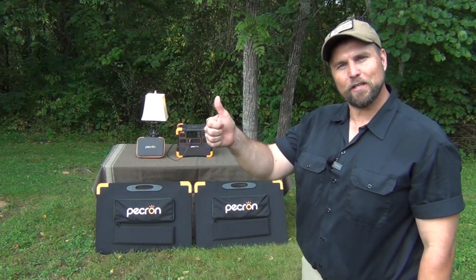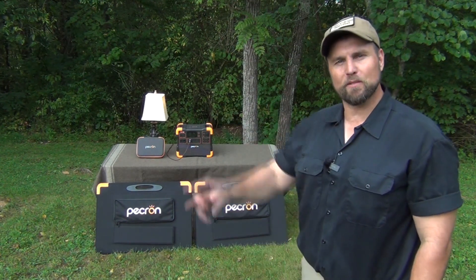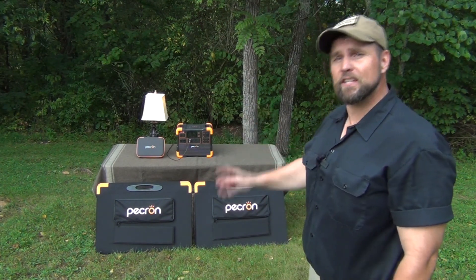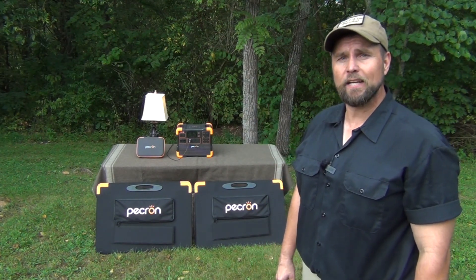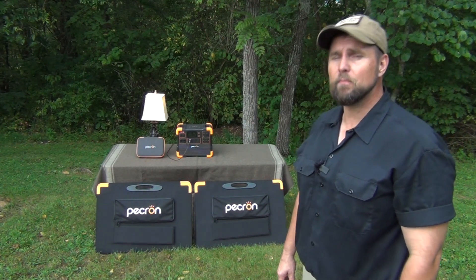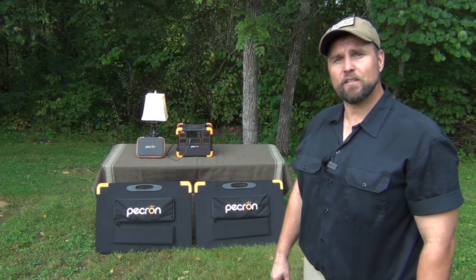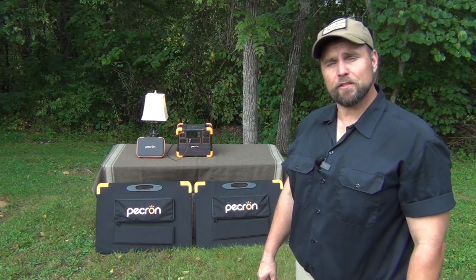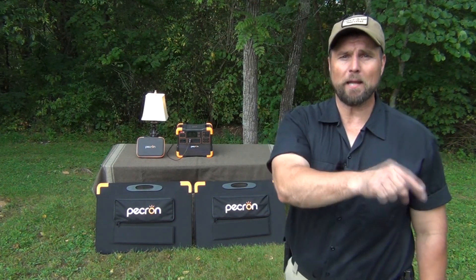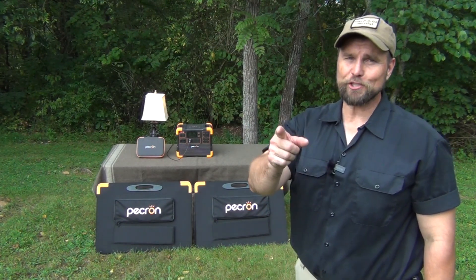This is James Bender for Waypoint Survival — I hope you liked this video. If you did, please give it a thumbs up. Make sure and check out the Picron system — I'm going to put some links down below where you can go and check that out for yourself. They are on sale right now, so I'd recommend getting it. You can even pre-order them if they're not in stock. We do appreciate you watching the video. If you haven't subscribed to the channel, please do that, and when you subscribe make sure and press that bell button so you can stay notified of all of our upcoming videos — we'll talk to you next time.